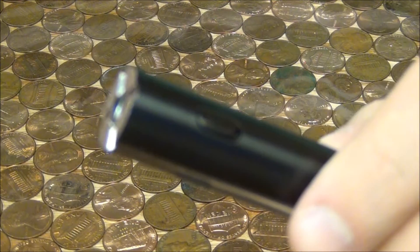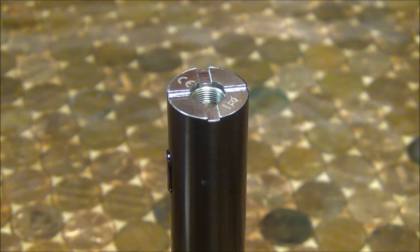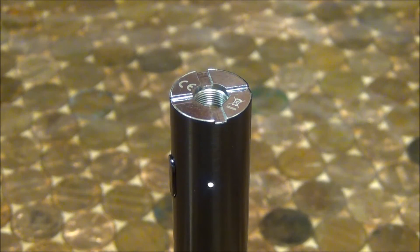To turn the device on, you'll click the button 5 times. You can charge the battery using a micro USB cable. Once you've connected the charging cable to the battery, the light on the side of the battery will flash to let you know that the battery is charging.